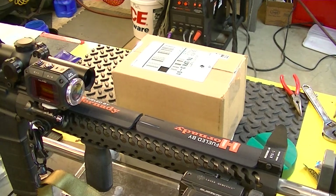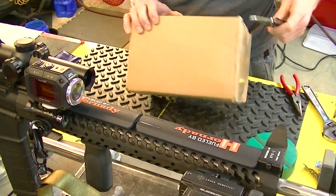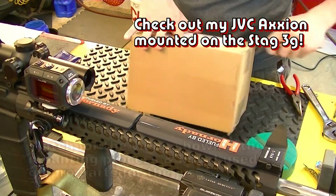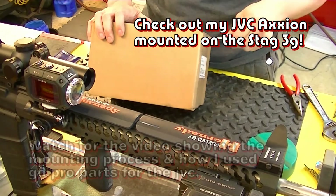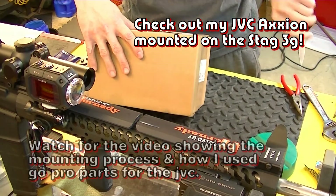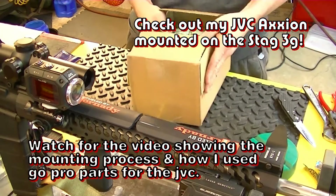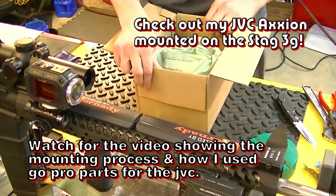Alright guys, got another unboxing here, let's see what we've got. Hope everything's been going alright for you guys — it has been for me.